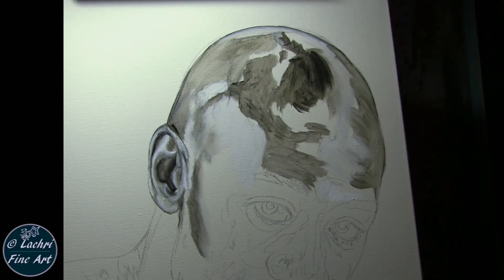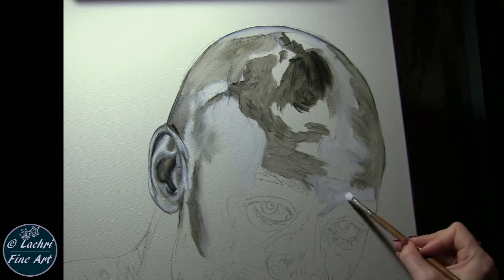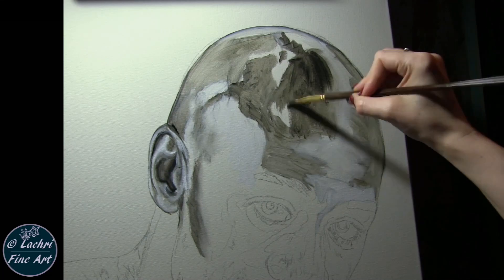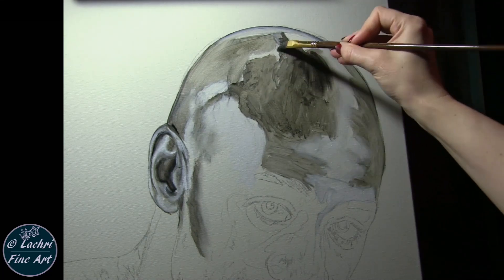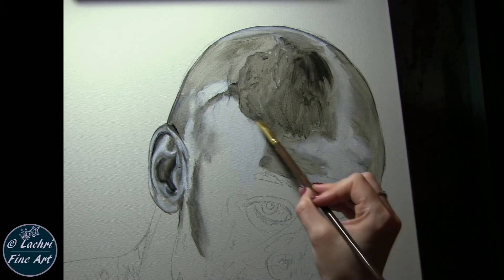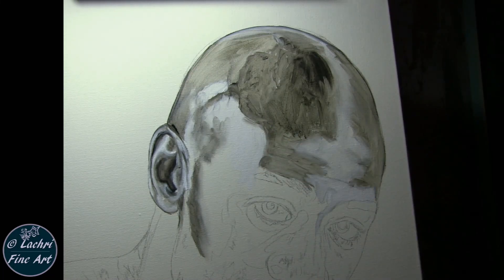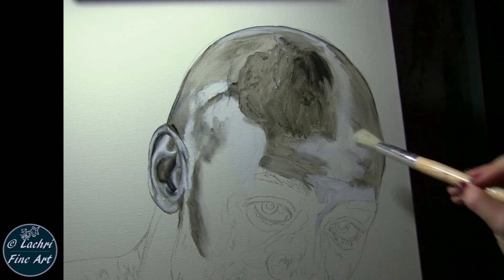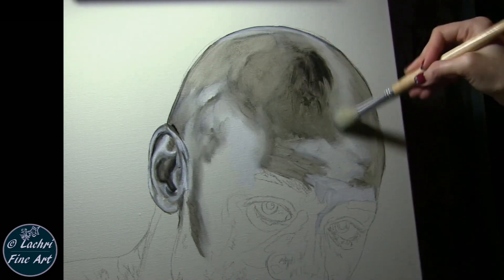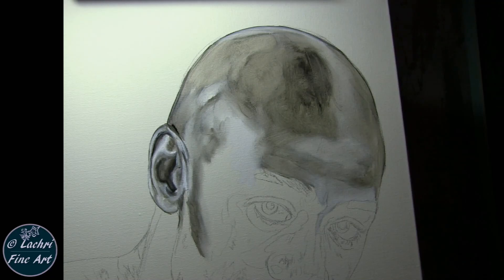I'm fairly loose here — not too worried about brush strokes at this point, almost just scribbling in the lights and darks. The brush is going every which direction; that will all blend out very easily. Oil paint is one of my favorite mediums for painting portraits because it dries so slowly — I have plenty of time to blend anything I need.